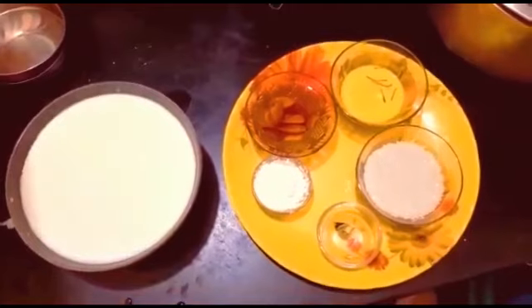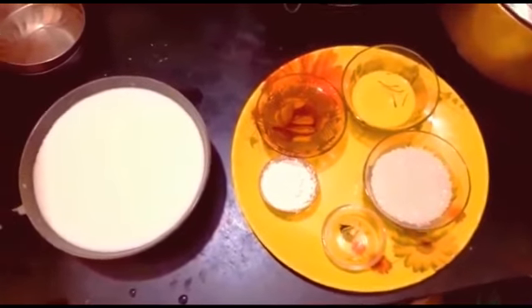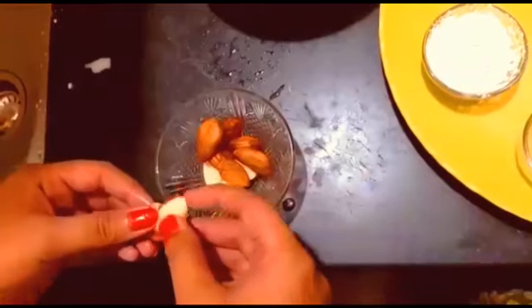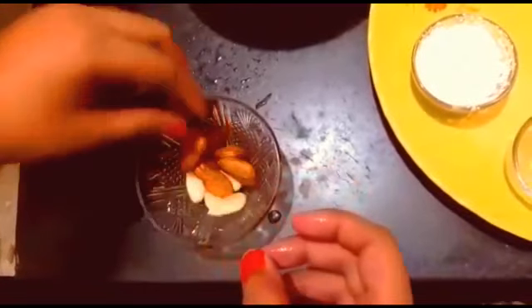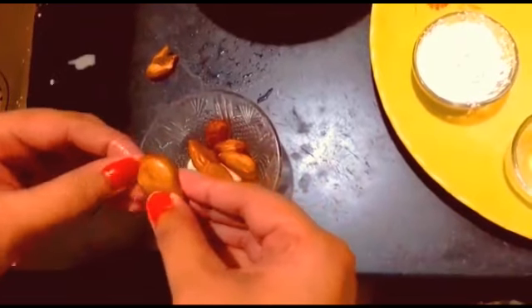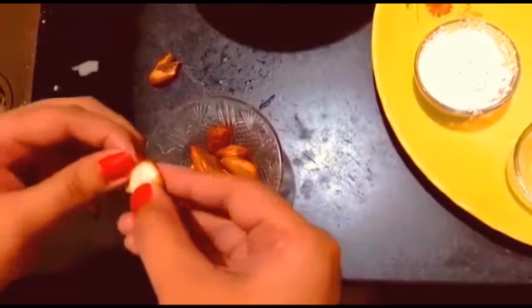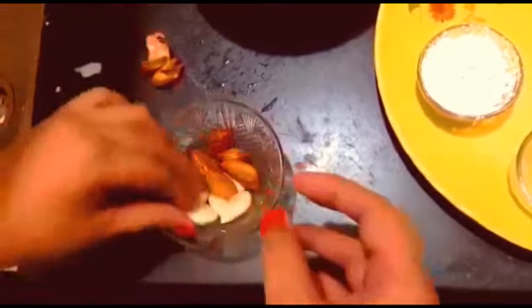Now we will see how to make the kesar badam kulfi. We are peeling off the almond skin — you have to peel it very carefully.